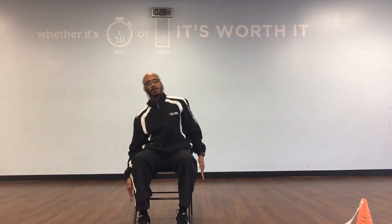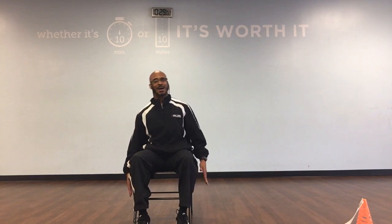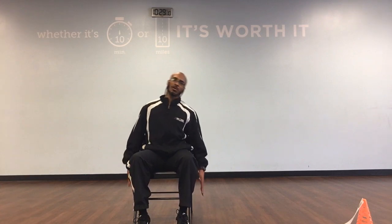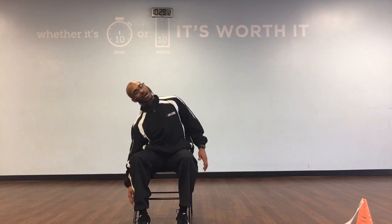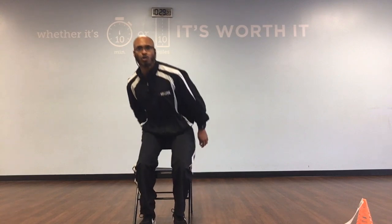And then you can take your side bends here. Ready? And right, middle, left, 1. Right, middle, left, 2. Right, middle, 3. Right, middle, left, 4. Right, middle, left, 5. Right, middle, left, 6. Right, middle, left, 7. Right, middle, left, and 8. Right, middle, left, and 9. Right, middle, left in 10. Fantastic. That'll be our core work.